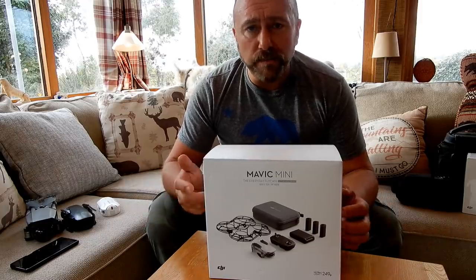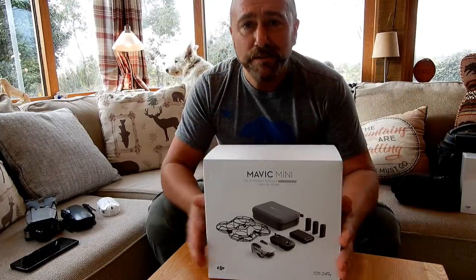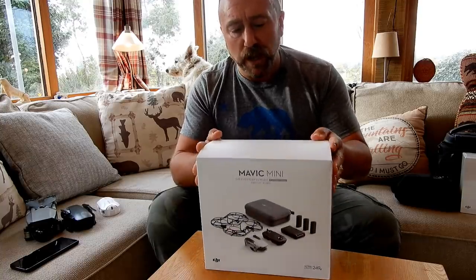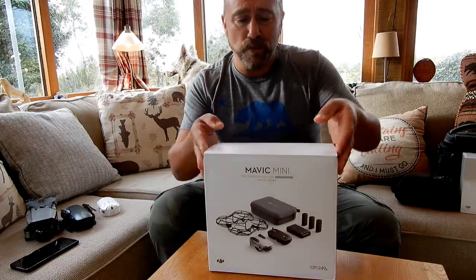I ended up getting the Mavic Mini combo and also the standard Mavic Mini. I have to say thanks to HeliGuy for getting the order dispatched so quickly this morning. I'm just going to go through very quickly what you actually get with the combo — you've probably seen it a hundred times before, so I'm not going to spend too much time on that.